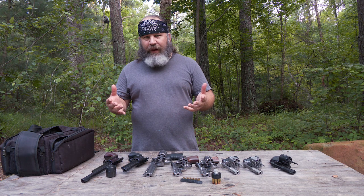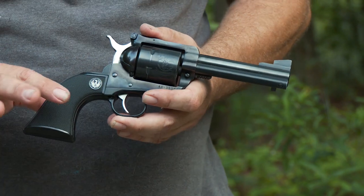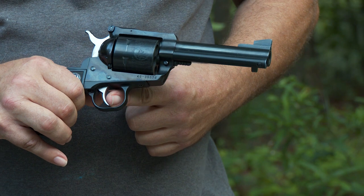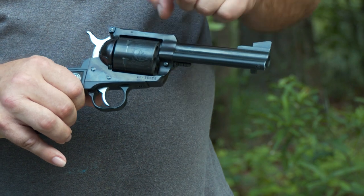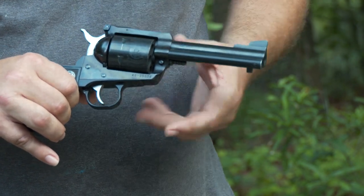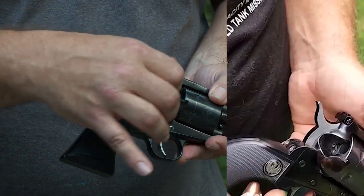Let's start out with single action. Here are some of the basic components of a revolver — this being single action. Grip, trigger guard, trigger, barrel, front sight, rear sight, cylinder, hammer, loading gate. The loading gate opens like that, revealing the cylinder, allowing you to load the cartridges.